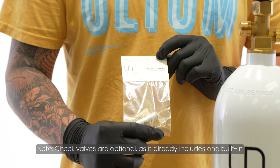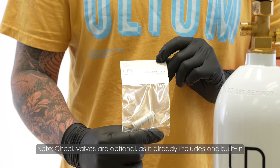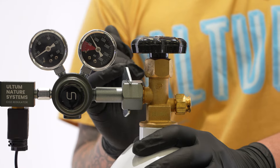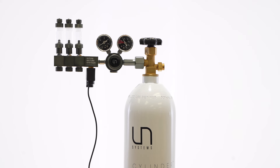We recommend only using one check valve per manifold, because if you use more than one, you may run into problems with pressure. If you find a leak, double check that all joints are correctly fastened, and that you have an O-ring in the proper positions. If you find that your cylinder is emptying quickly after installation, double check for leaks in the system.